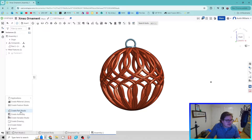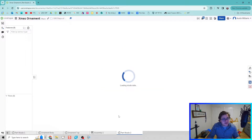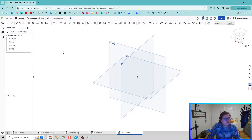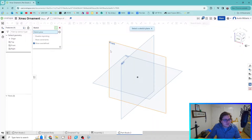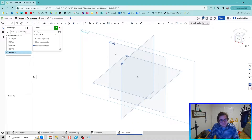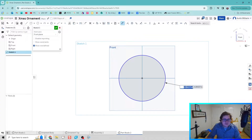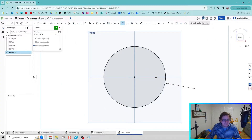The first thing to do is go down to a new part studio and create our ornament body. To do that we're going to create a shell and then use a tool we don't use too often called Intersect. I'm going to go over here to sketch on the front plane and create an outside circle that will be the outside diameter of our ornament body. For this one I'm going to do a four inch ornament. My second step is going to be using the offset tool.